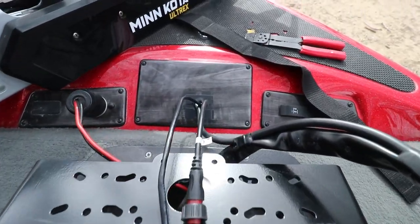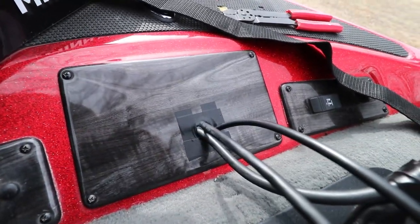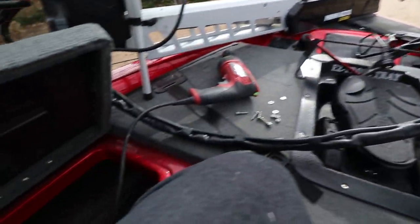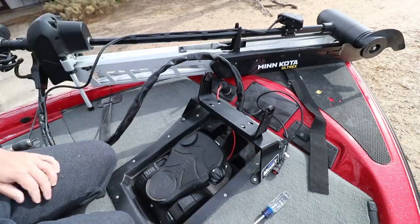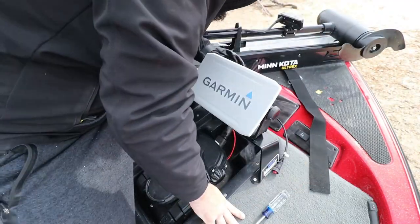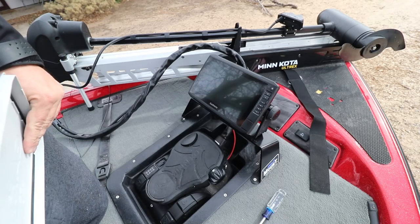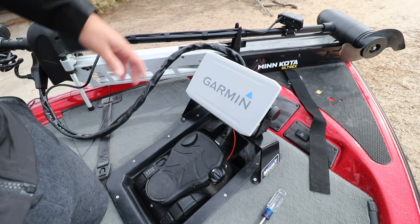Got that all back in place. I went ahead and taped off this hole — I wish I could put a grommet there but the plate is too thick for a grommet to fit. Before moving on, I want to get the mount and fish finder in place and get those wires set, then shove the excess down in the hole. She's attached and all plugged in — looking good. We can go ahead and hook the wires back up to the batteries now.